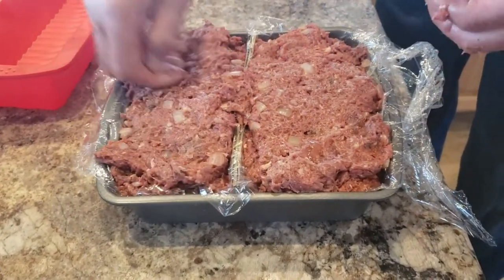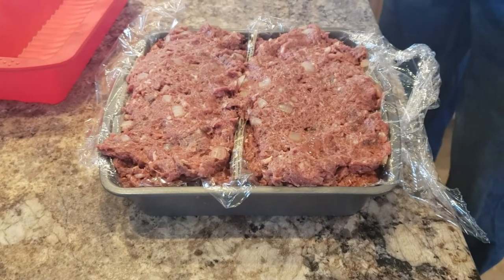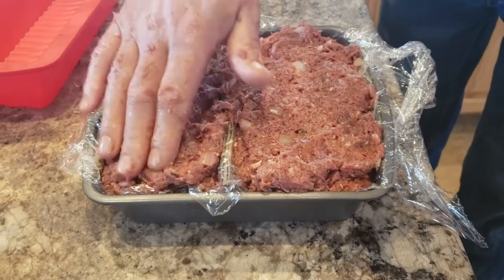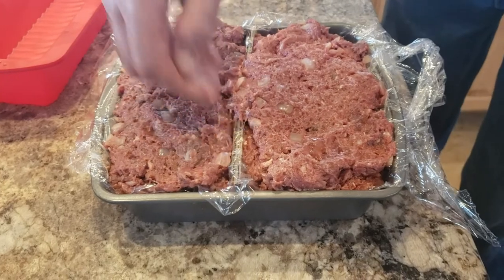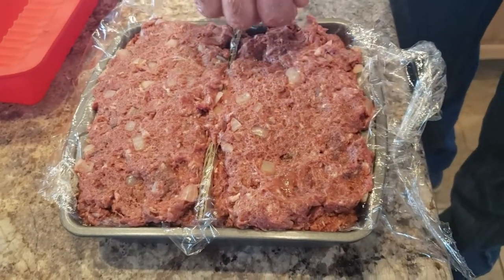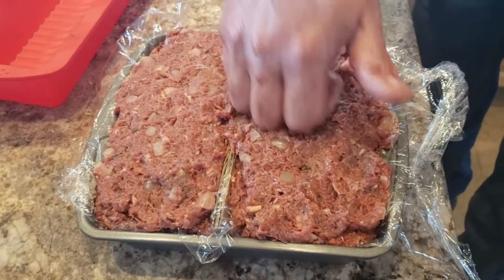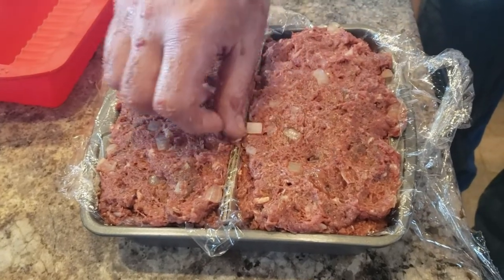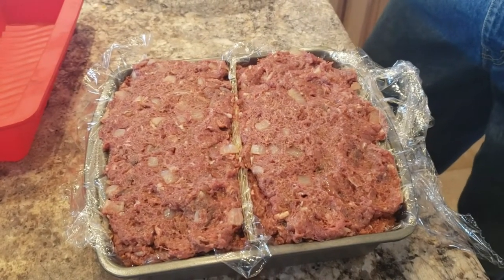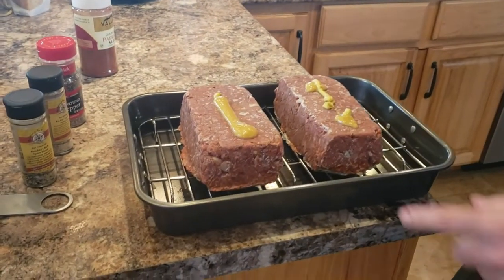Smells good — I want to eat it right now. We're not going to smoke it till tomorrow. This recipe is from Cosmos Barbecue and we'll link his video down below with all the ingredients. He uses his own brand of seasonings and we're using what we have, but the recipe is fairly similar. These two beautiful things will go in the freezer till tomorrow.